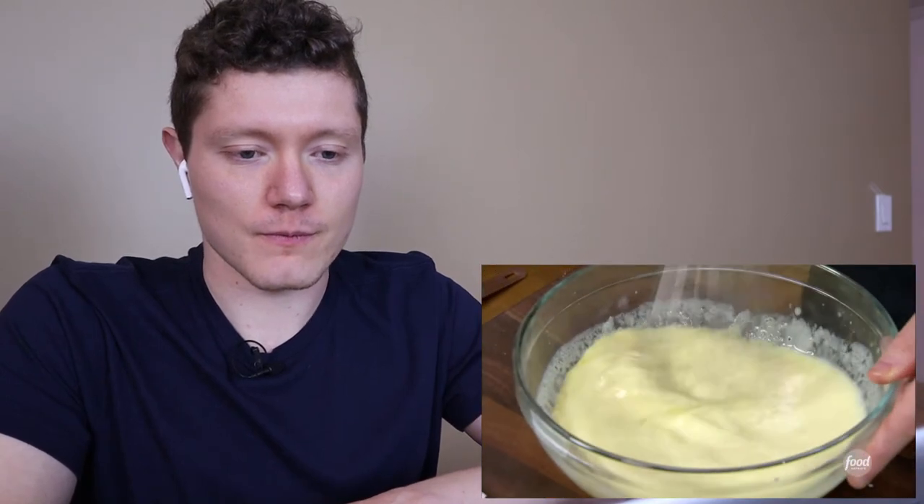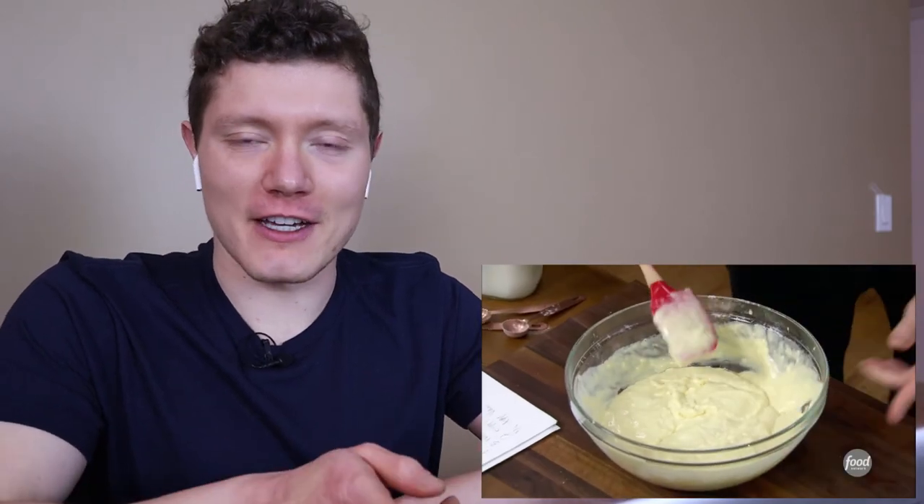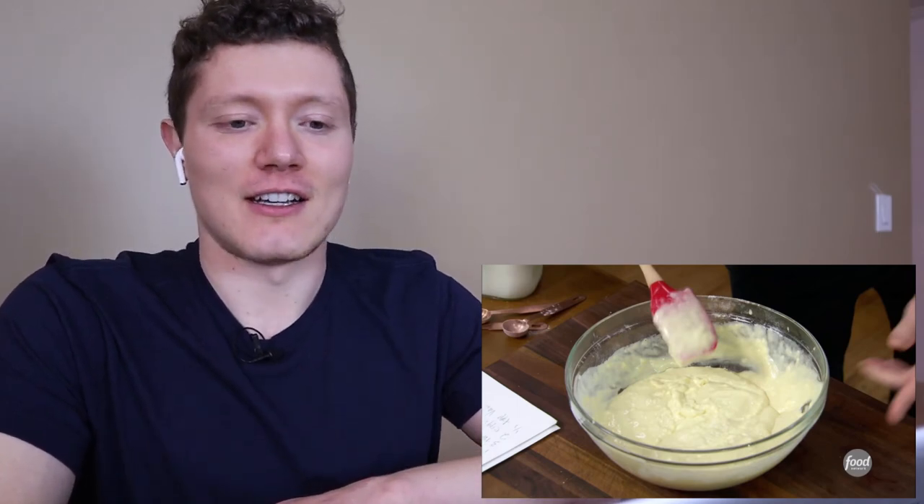The melted butter is going to help make the pancakes golden brown on the outside. Now we're just going to fold the wet ingredients into the dry ingredients just until it forms a batter — don't want to over-mix. Pancakes make me very happy. Not when they have all this junk that's about to go on them. This is more just like sugary fat blobs with all the stuff that's going to go on top.